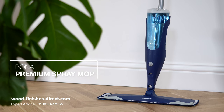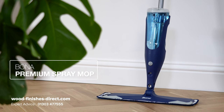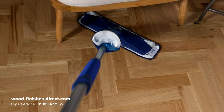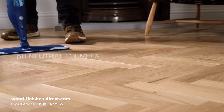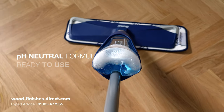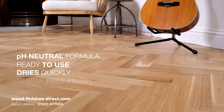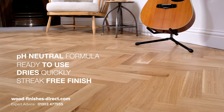Use the Bonner Premium Spray Mop to maintain your floor. This provides the ultimate care and protection for sealed wood floors. The pH neutral formula is ready to use, dries quickly and leaves behind nothing but a streak-free natural shine.